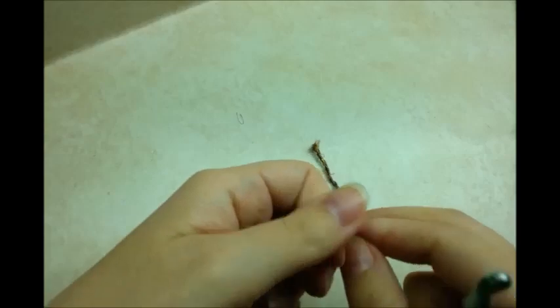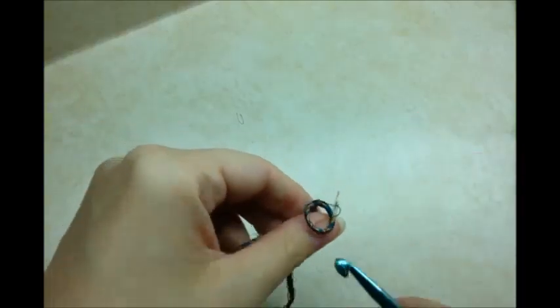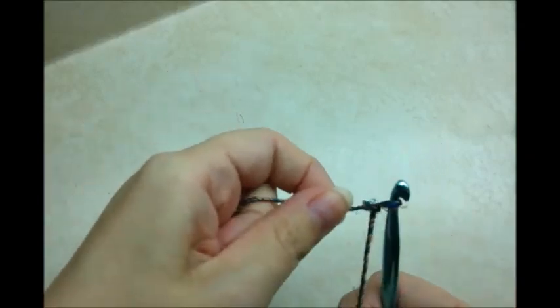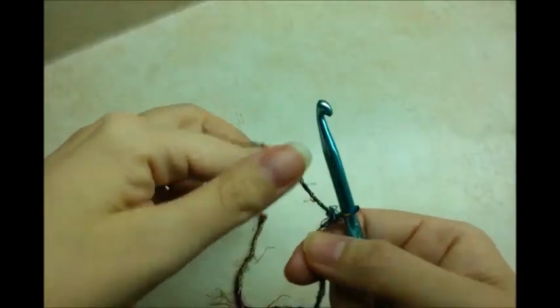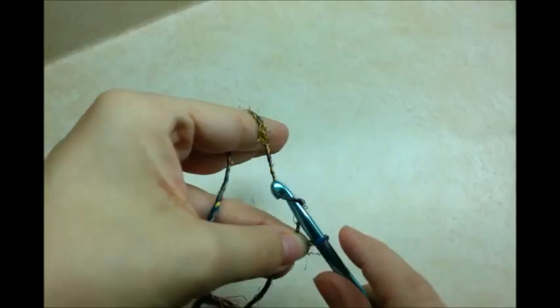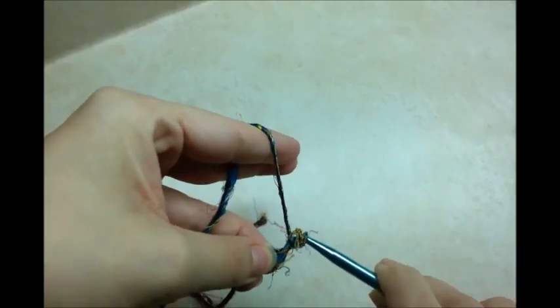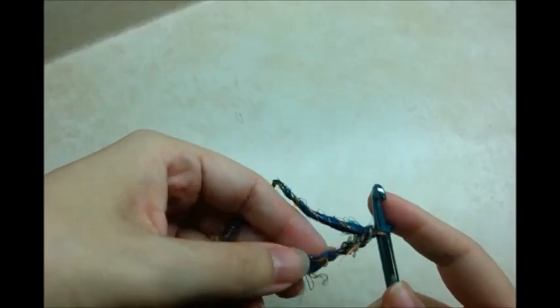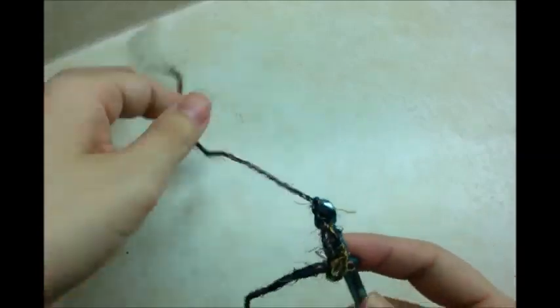You want to start out with a slip knot on your hook. We're going to be working on the bottom of the bag first. I'm going to start out with a chain of 4, and then I'm going to slip stitch into the first stitch to form a ring.